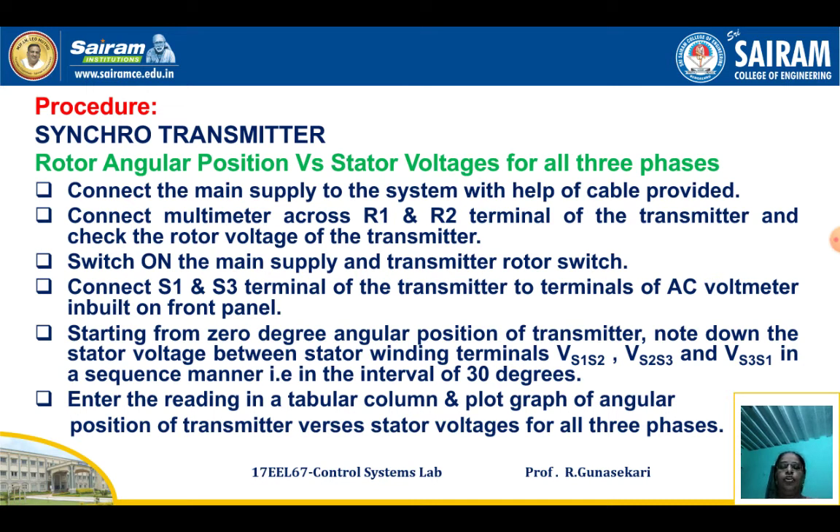Note down the stator winding voltages — VS1S2, VS2S3, and VS3S1 — at intervals of 30 degrees. Tabulate these readings, and then plot the waveform of all three phases of the stator of the Synchro Transmitter. This completes the first part.